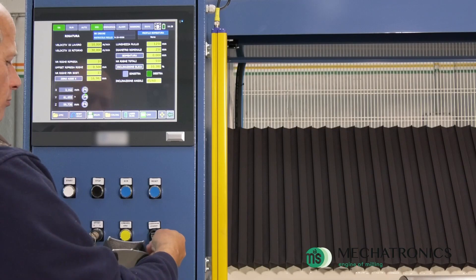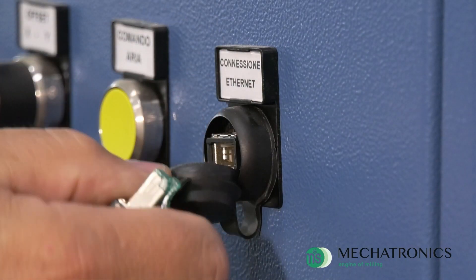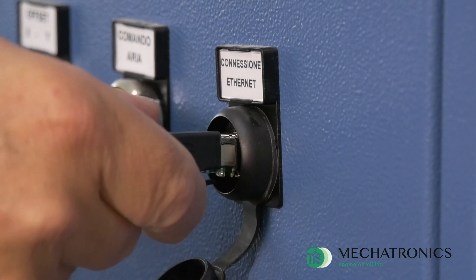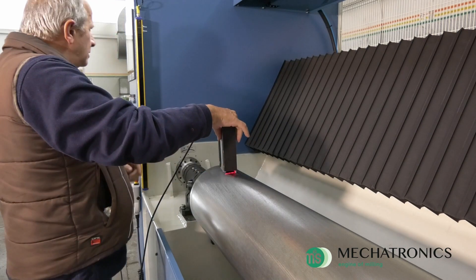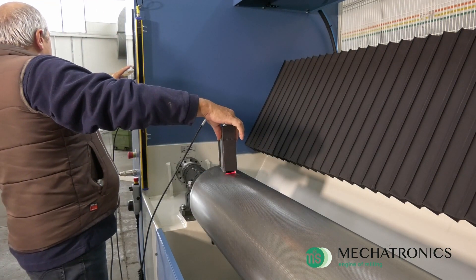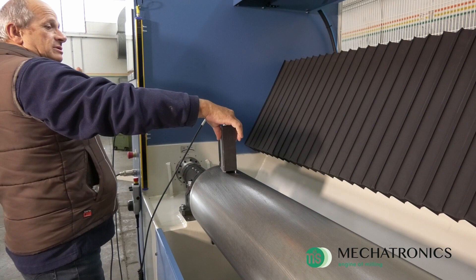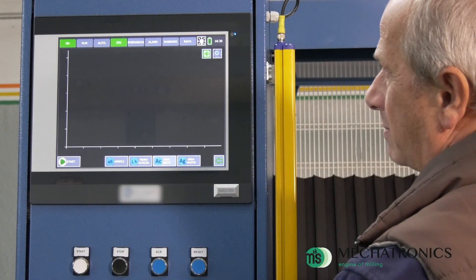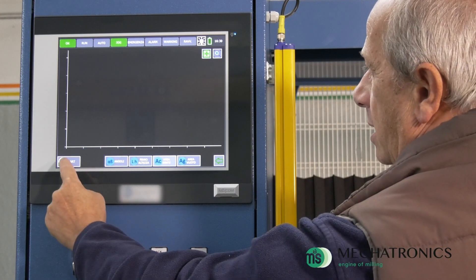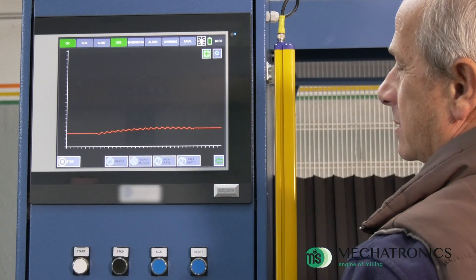The only one of its kind, the MRRA1250 can be equipped with a laser profiler. Through a laser probe, it is able to detect the profile of the roll and show it on the monitor.